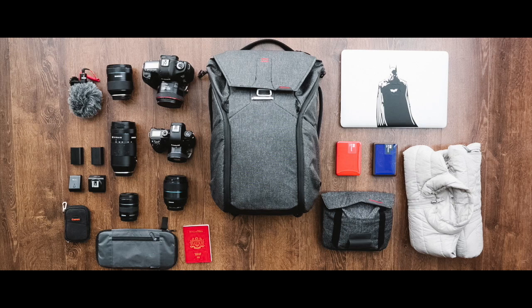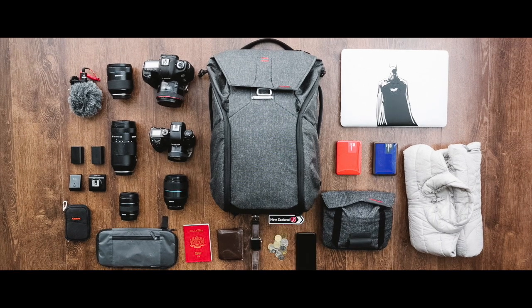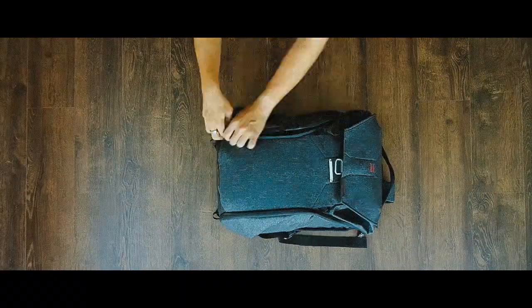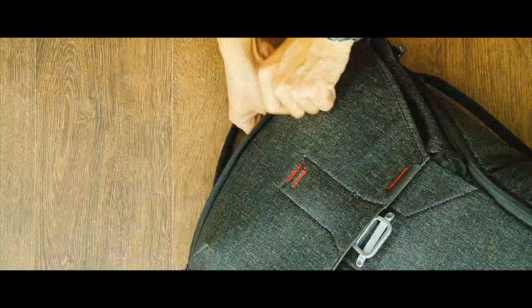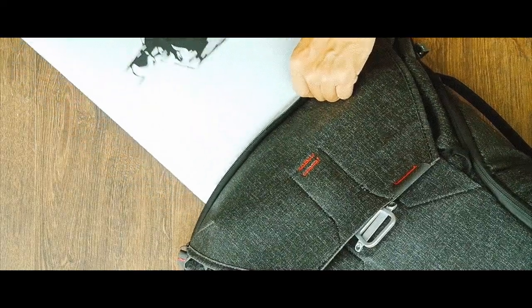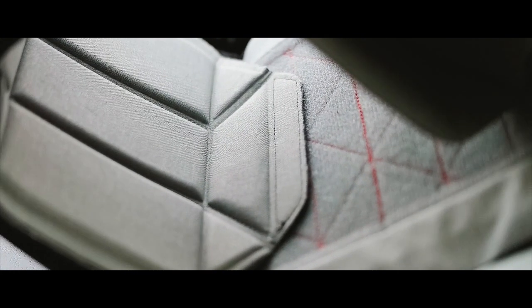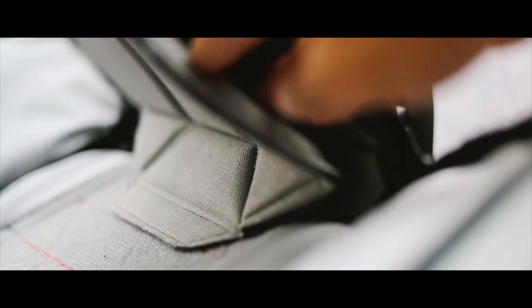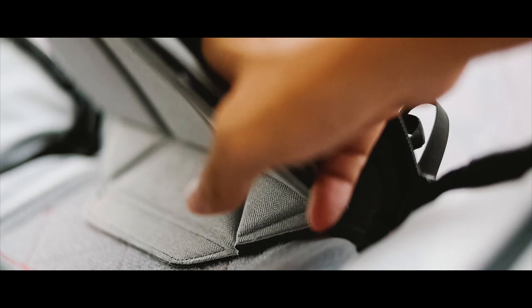Going through airport security was a breeze. I loaded my wallet, watches, coins and loose items from my pockets into the side pockets of the bag during security checks, which helps keep these items together since I'm pretty absent-minded. My laptop comes out from the sleeve easily when I have to take it out for security screening, even though the backpack was fully loaded. All these items and gear fit into the bag with the help of the origami flexi fold dividers to organize items — something uniquely made for the everyday backpack.